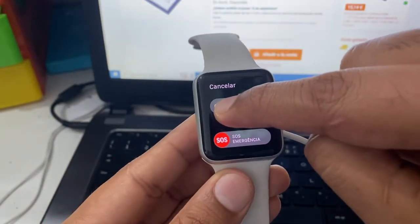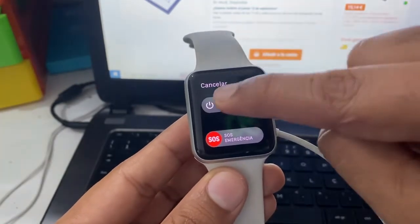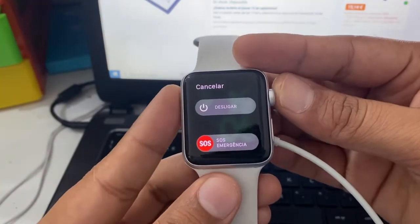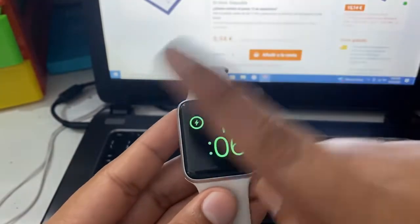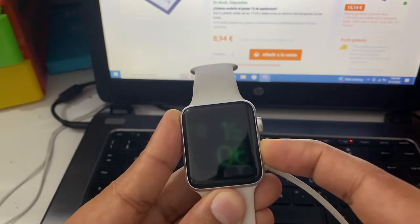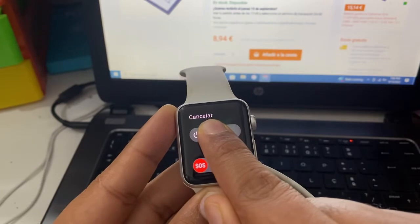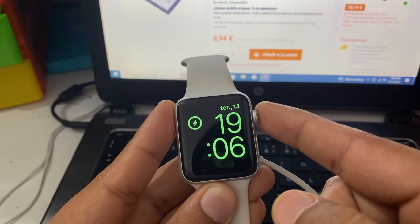But right now, because of the version change, Apple has changed the reset setting. The old method no longer works — we can't access that function anymore.